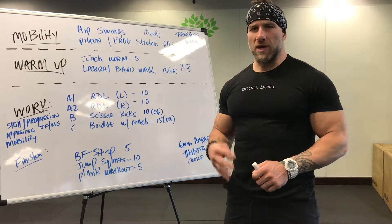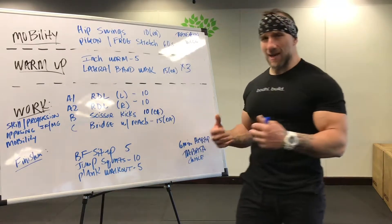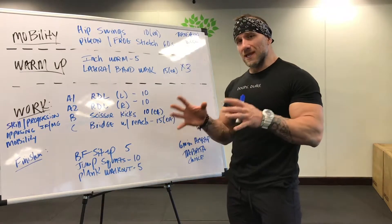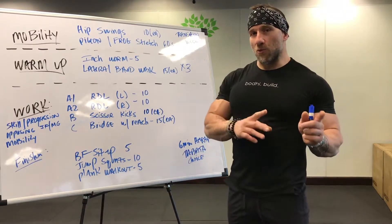What's up guys, Anthony here. We are in week four, transition week at Body. What that means to us is that it's a little less volume, it's a little less intense than the rest of the weeks of the month.